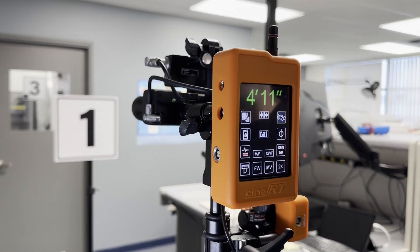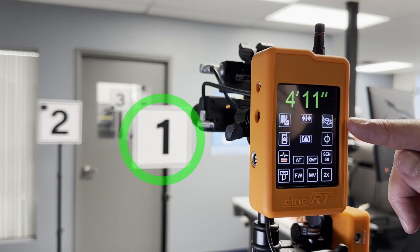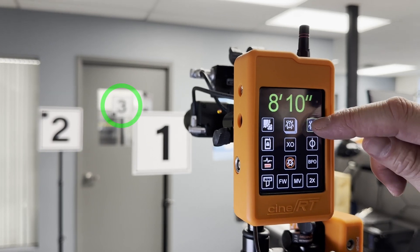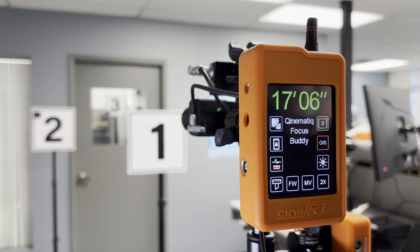This gives us three different source options. At number one, we've got the rangefinder. At number two, we've got an ultrasonic bug transmitter. And number three, in the back there, we have the Kinematic FocusBuddy tag.